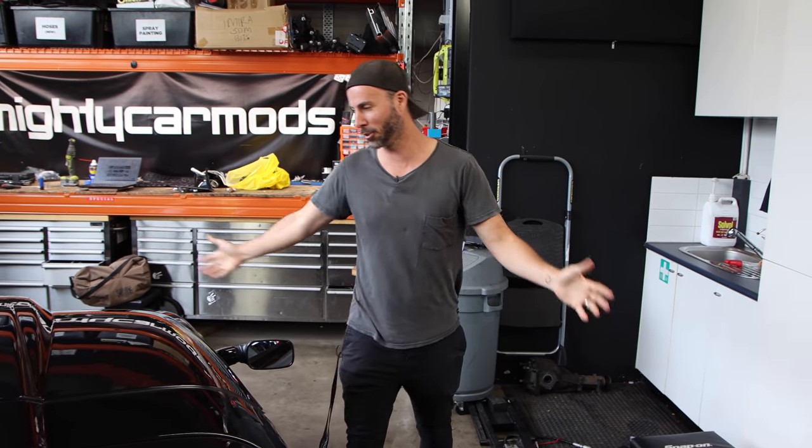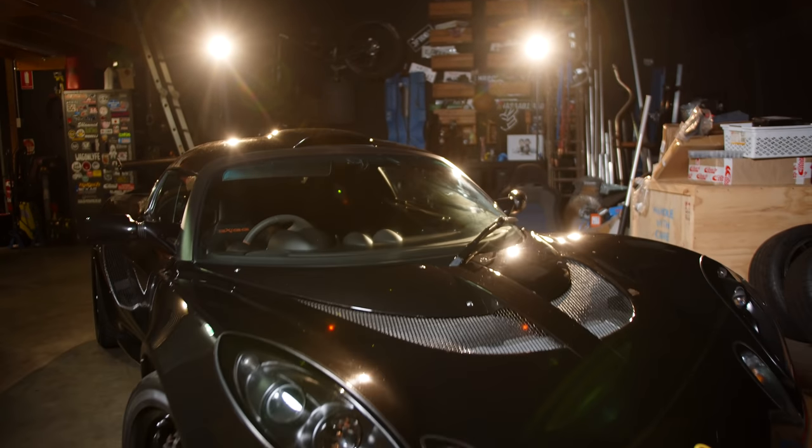On the last episode of Mighty Car Mods, I revealed my new car, which is this Lotus Exige S240.